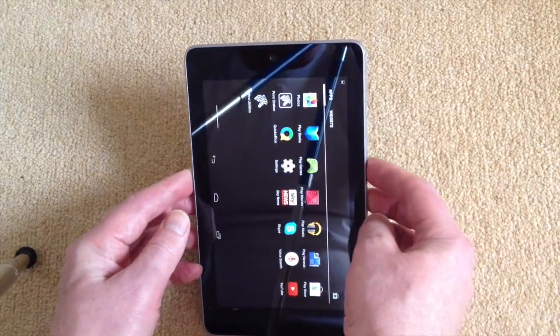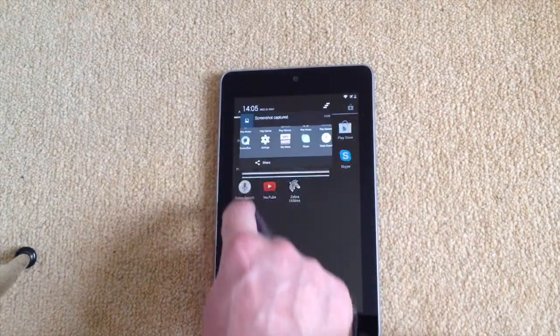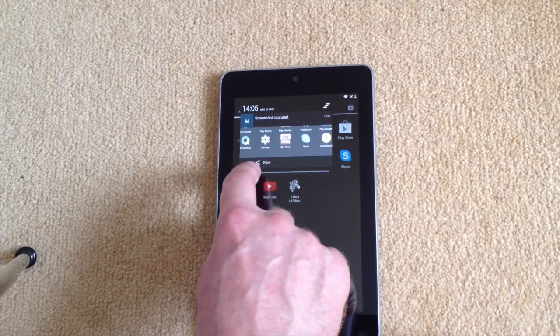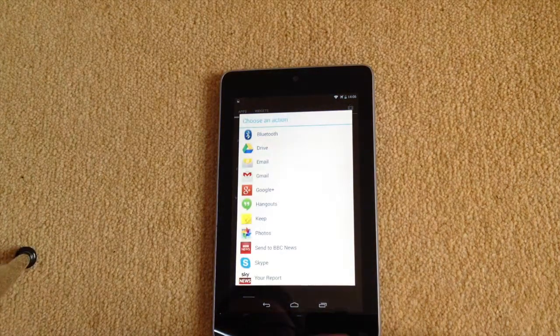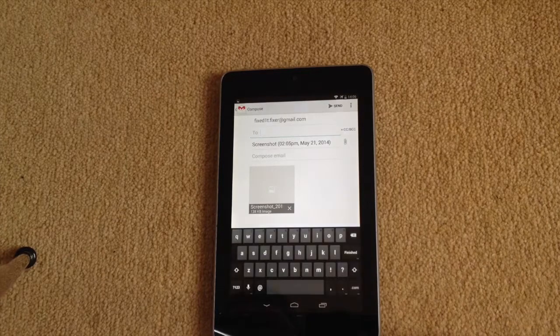If I just turn that back up the other way, if I now pull down at the top you can see that it's ready to share. If we click share you can then decide where you want that screen snapshot to go, and in this case I'd like to email it — and there's the screen snapshot.